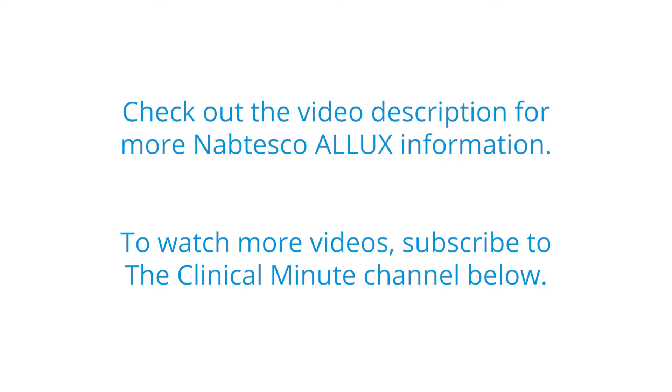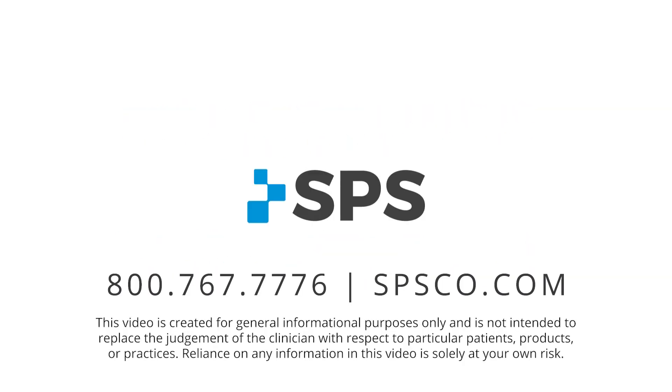This has been the Clinical Minute. For additional videos visit spsco.com/clinicalminute.